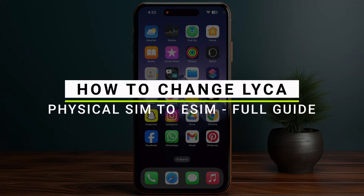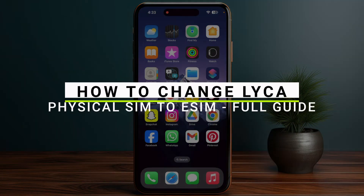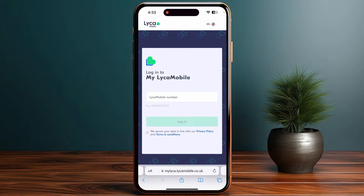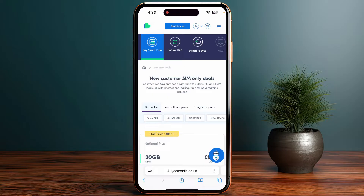Here's how to change the Leica Mobile physical SIM to an eSIM. First, go to the Leica Mobile website and log in to your Leica Mobile account. After that, click on SIM Management, and once you are in the SIM Management section, go to the SIM Swap tab.